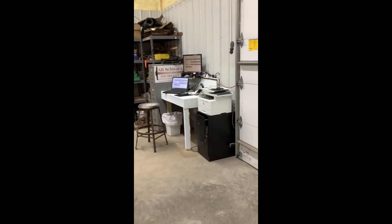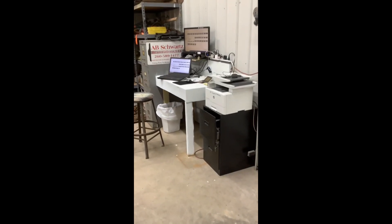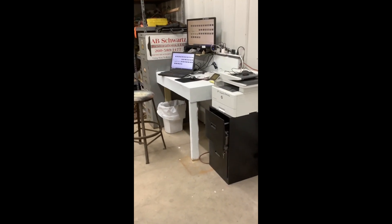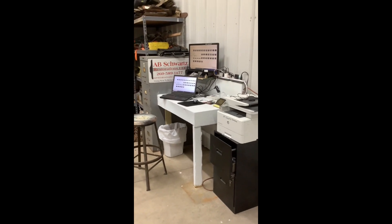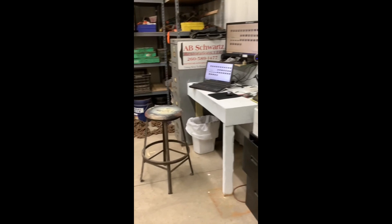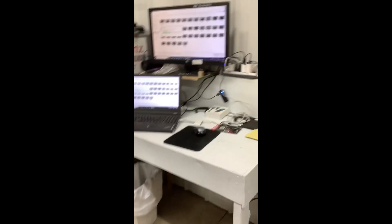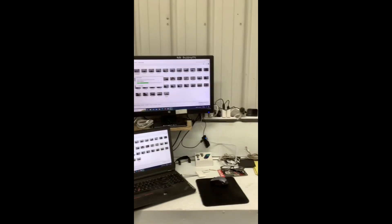I recently put a video out showing how I built a desk using nothing but scrap lumber and a pallet, and I wanted to show you how I'm putting this desk to use.